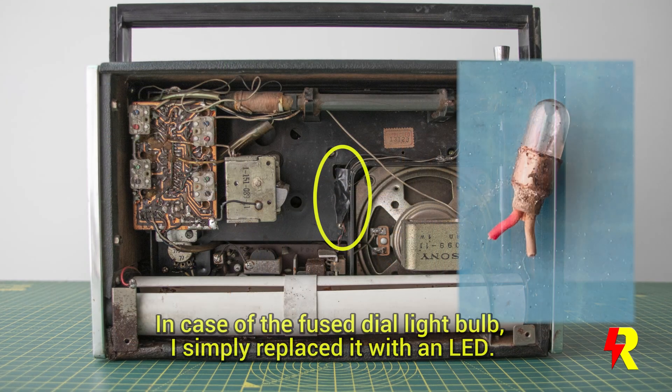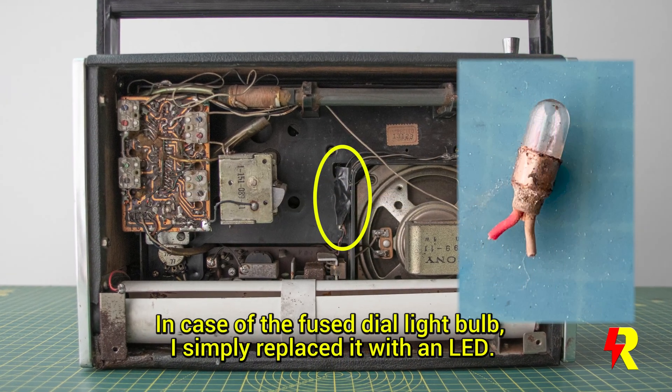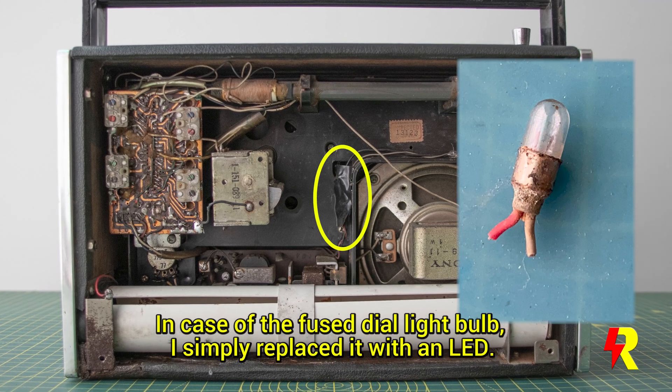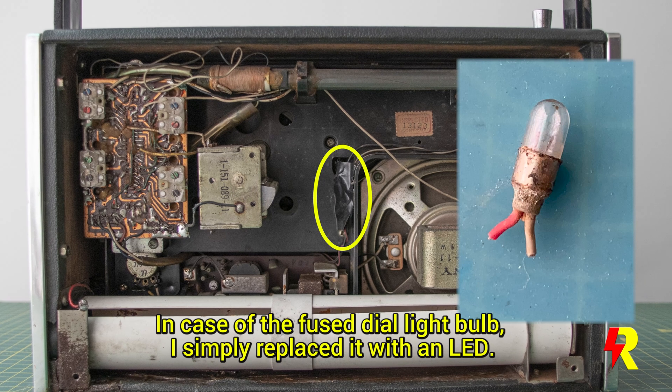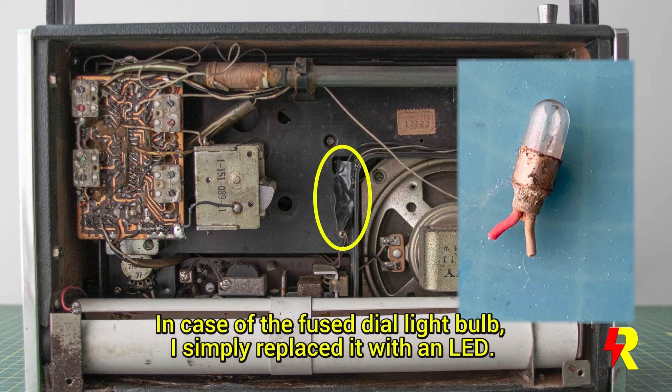You do try to keep modern technology out, but sometimes it's almost impossible. Like in this particular case, this dial light bulb — it's almost impossible to get. So what better than an LED?